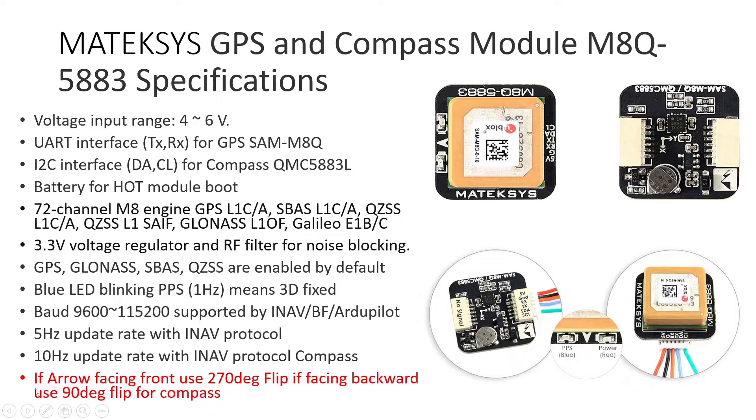There is an arrow on the top of the GPS module. If this arrow is facing towards the front of your drone, you need to configure the compass module as 270-degree flip. If it is facing towards the back or tail of your drone, you need to use a 90-degree flip for the compass. A separate video will cover how to install this GPS module on the drone frame and how to configure it in Betaflight, iNav, or ArduPilot firmware.